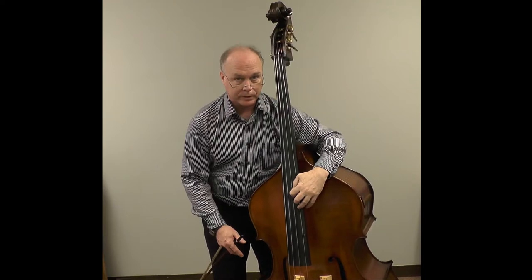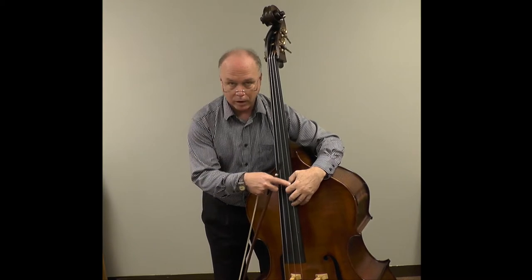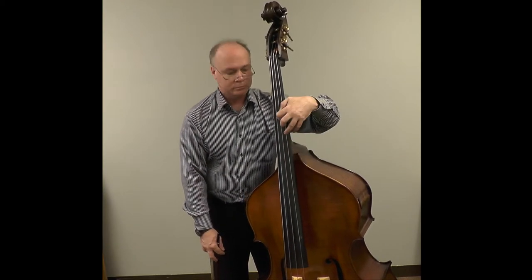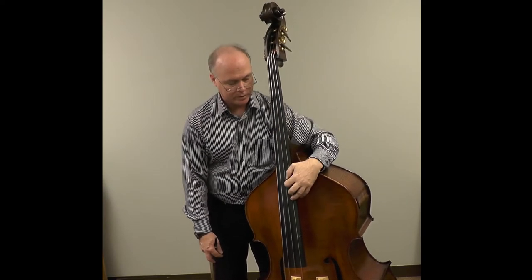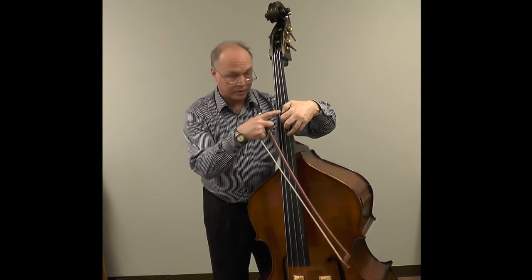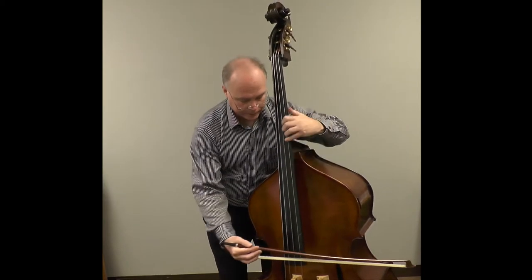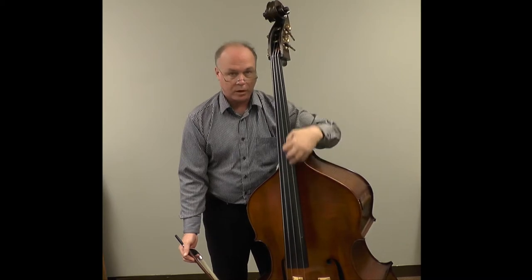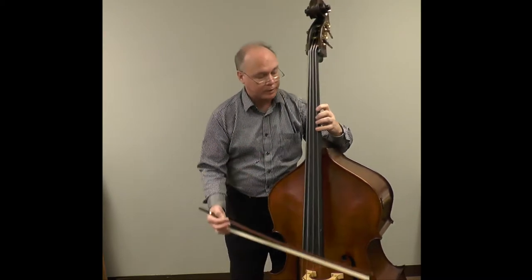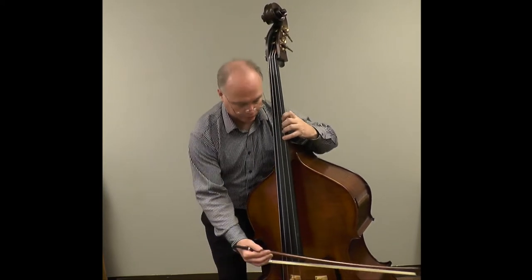Our thumb is behind the neck when we start, and yet when we arrive, the thumb is up here. A really interesting exercise is to find the thumb position with your thumb on the fingerboard, and then bring that whole shape down and back up. You can see how the arm flows with great ease. We're probably not going to start our shift with our thumb on the fingerboard, so go back to your thumb behind the neck and see how it feels to make that shift. It's much easier with the thumb on the fingerboard, so we want to get into that shape as soon as we can — bring your thumb up and on top of your fingerboard as we're doing the wind-up.